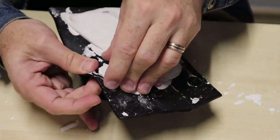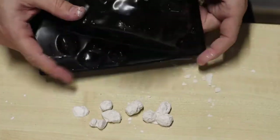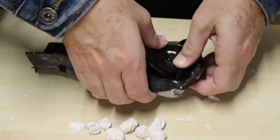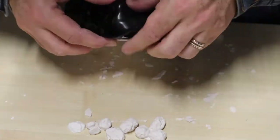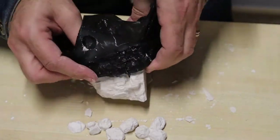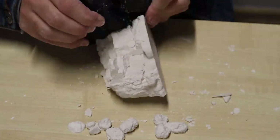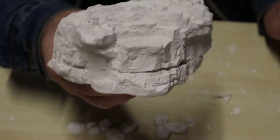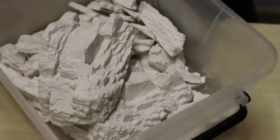Carefully pop out the rocks by bending the mould and pushing from underneath. You do have to be careful because the skinny ones can break easily. The big ones can take some effort to get out — just work through it and you'll eventually get there. And there it is — a perfect rock for your scenery. I like to make a whole lot so that I always have rocks on hand when I want to use them.